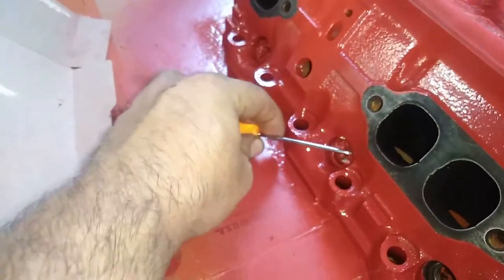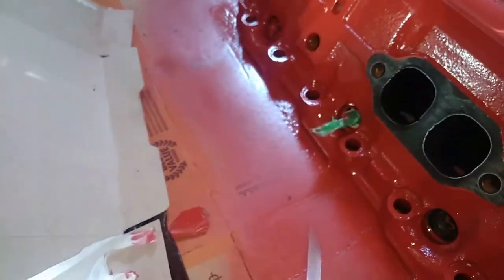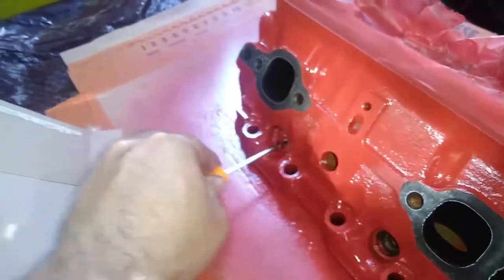I've heard painters say that it's best to take the masking tape off before it completely dries, because you can peel the paint off with it. I think that would probably apply to something like a smooth surface though, not on this.